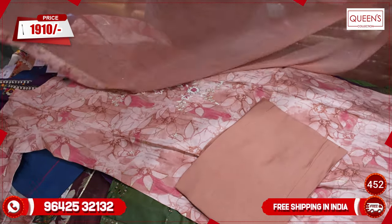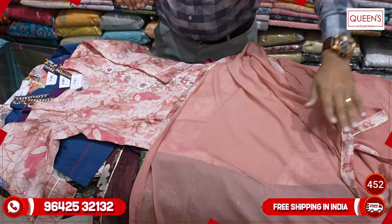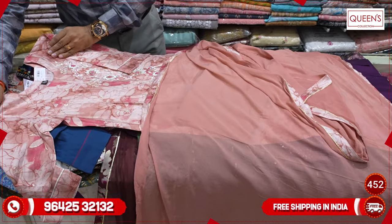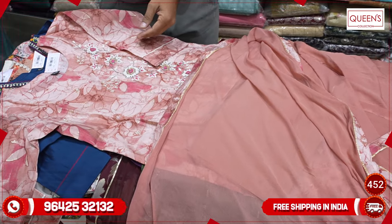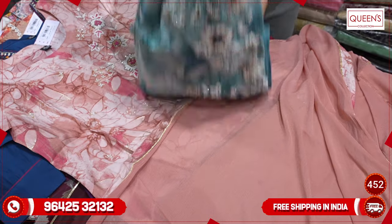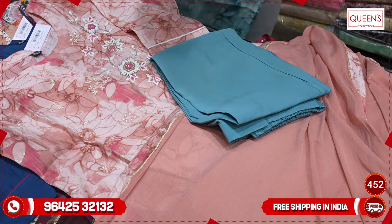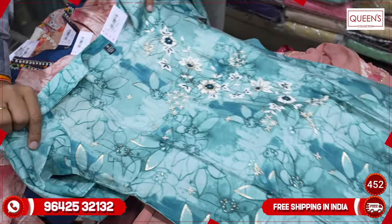You have quality pure chiffon with 4-side border — a lot of value. It's only 1910. You have a lot of festival season pieces, marriage season pieces, and functions in weddings — a lot of outfits.